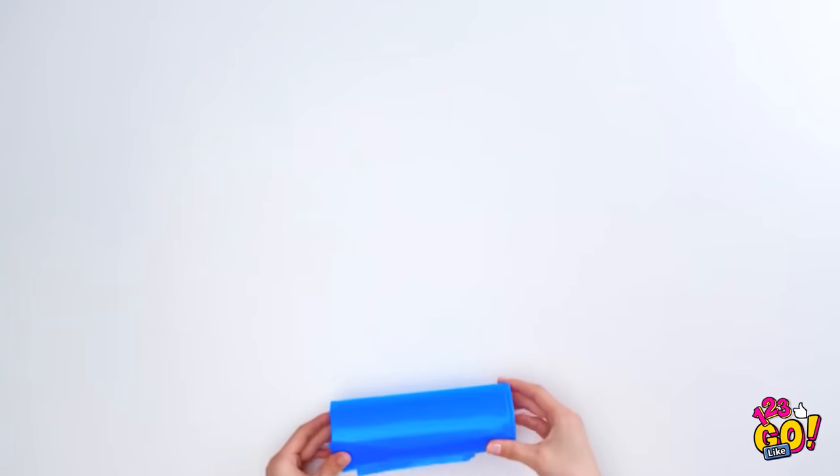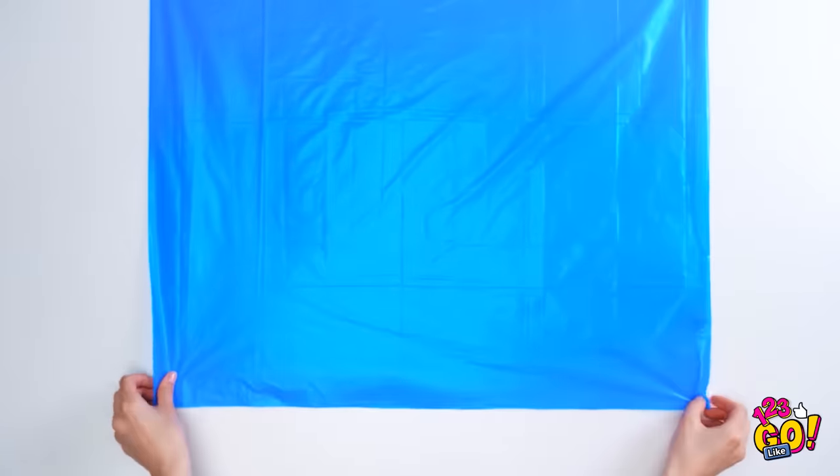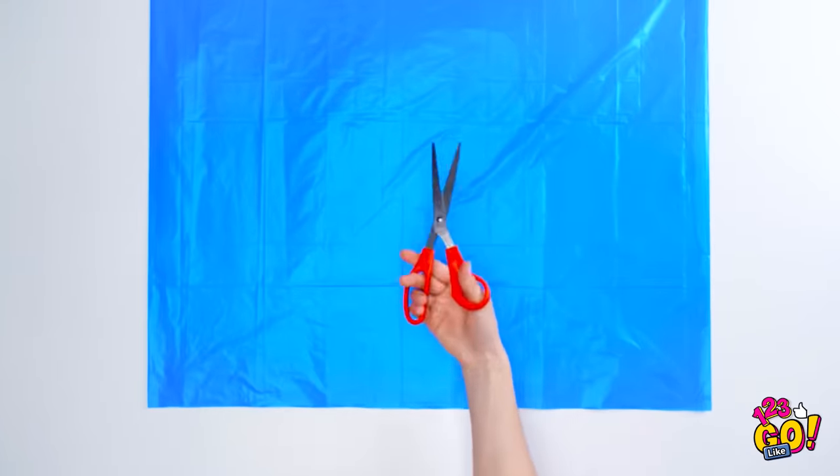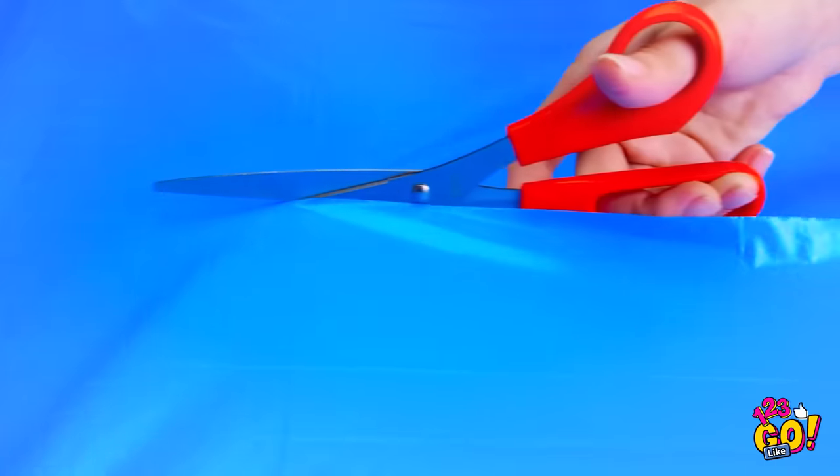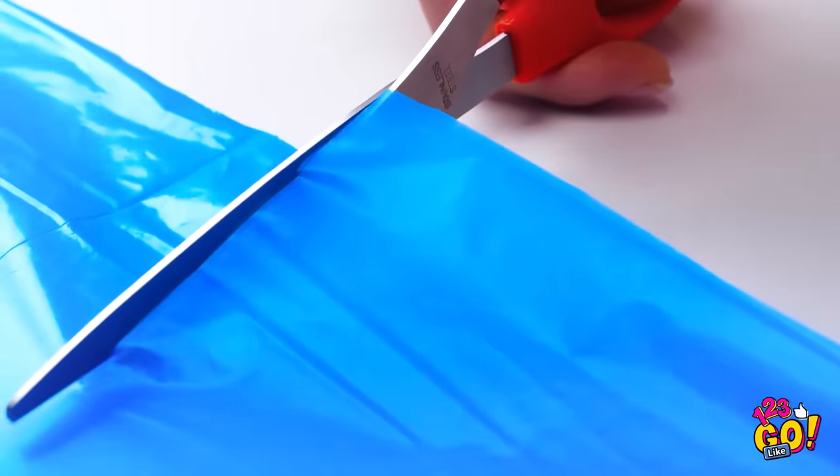Start by rolling this baby out. Now open up the bag and lay it flat on the table. Next, grab some scissors. Cut along the side of the bag, then down the middle, and in two places here.